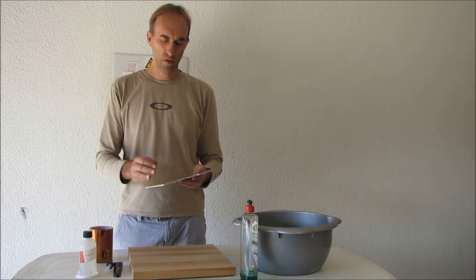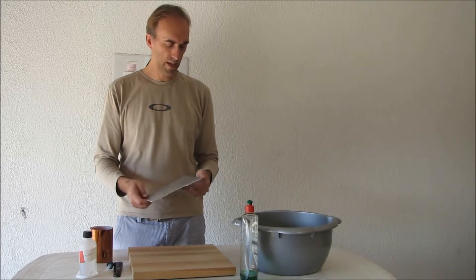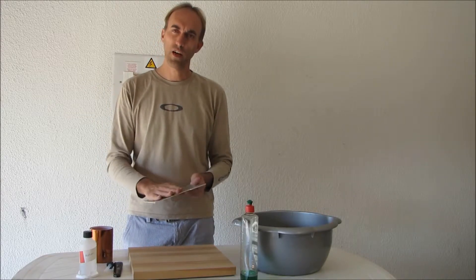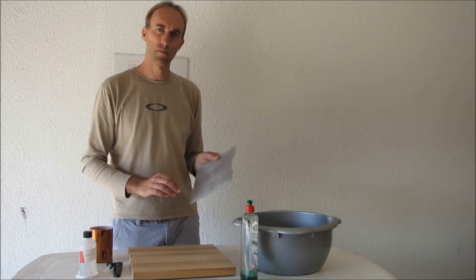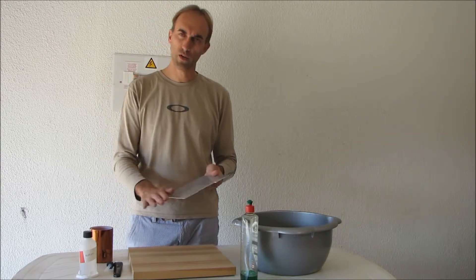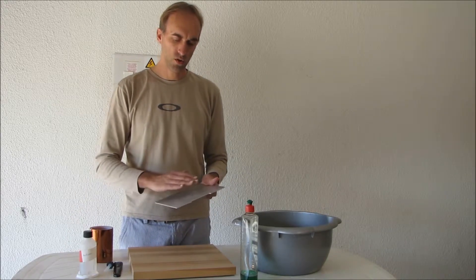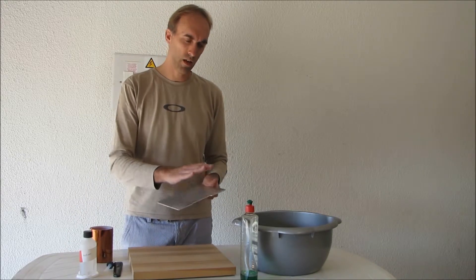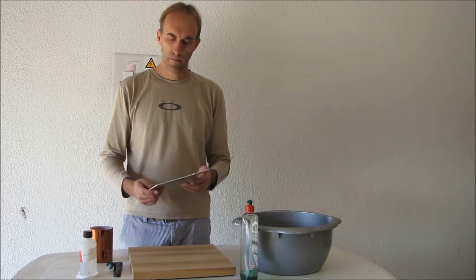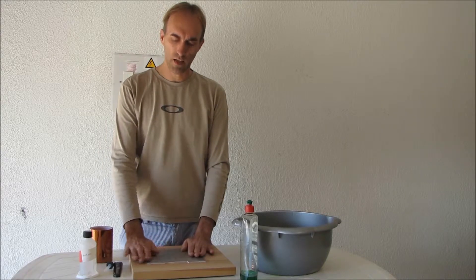Start by removing all the old Kapton tape from your heat bed if you've used it before — from your print surface. Give it a good clean. I scrub mine down with some steel wool to give it a nice clean finish. At this stage a lot of people like using acetone to give it a good rub down, but I think given the next steps we're not going to need that. So the idea is to have your heat bed nice and clean, ready to go.